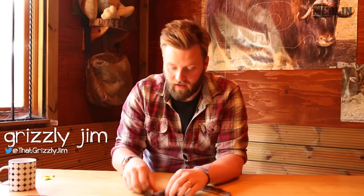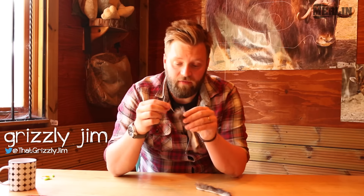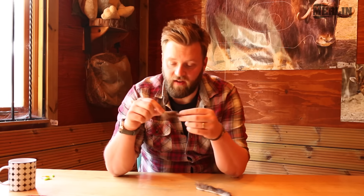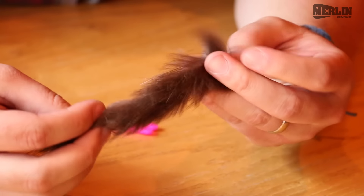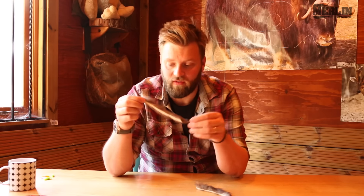Okay so what we're going to take a little look at today is installing these beaver balls into your string. Some people call them beaver puffs. I call them beaver balls purely because it's a bit funnier. But yeah I put them in in a rather interesting way. There are a million and one ways to do it just like anything with archery really, but this is just one way — it's the way I've found that seems to work the best.